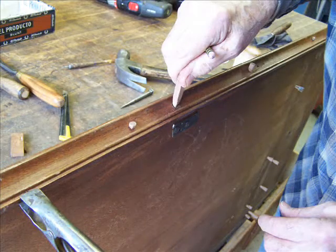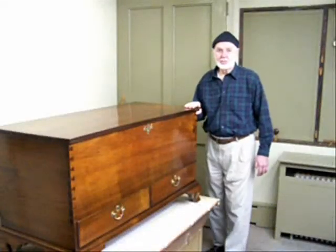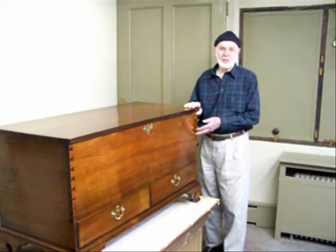Once the moldings were attached, we had to make repairs to the large holes left in the molding. Now that the restoration work is completed, you can see how this would make a beautiful addition to anyone's home.